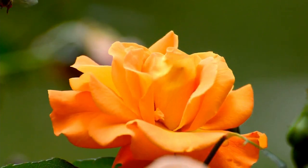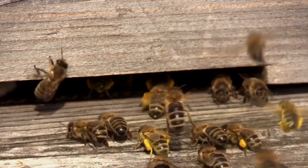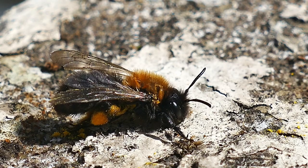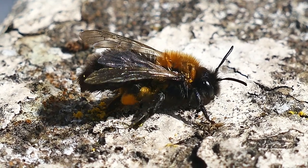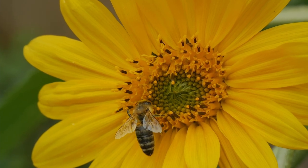When bees forage, they bring back a couple of things: water, nectar from flowers, and pollen. When they forage, they get pollen all over their bodies, and then they use their legs to scrape the pollen back. There are special hairs that make like buckets on their back legs and they pack it all in there to carry back — it's like cargo pants. They have pockets on their legs and they fill them. They also carry nectar in their stomach.